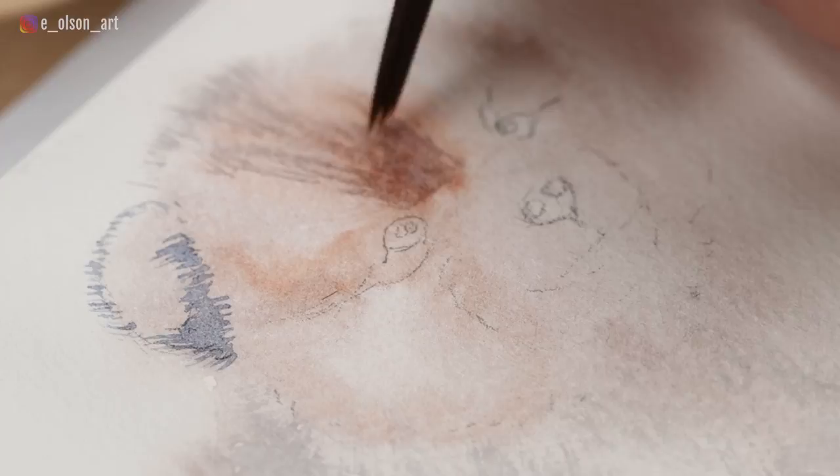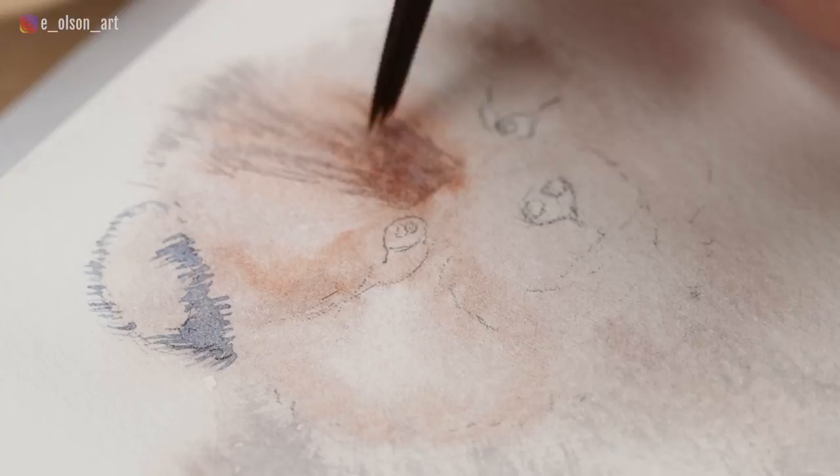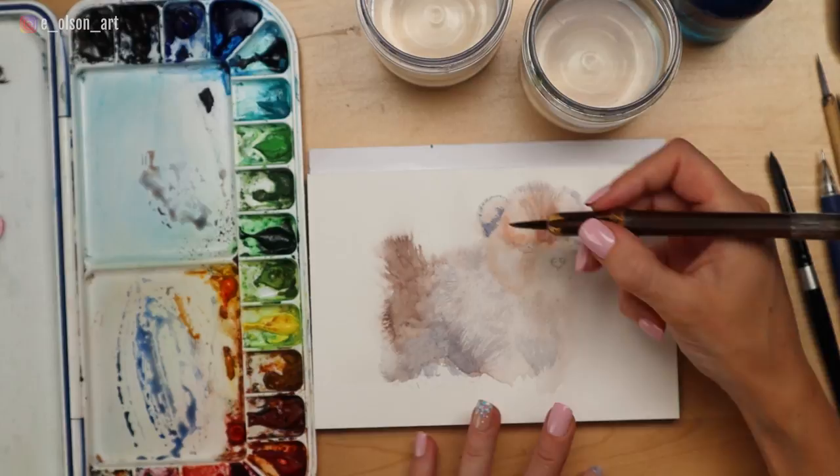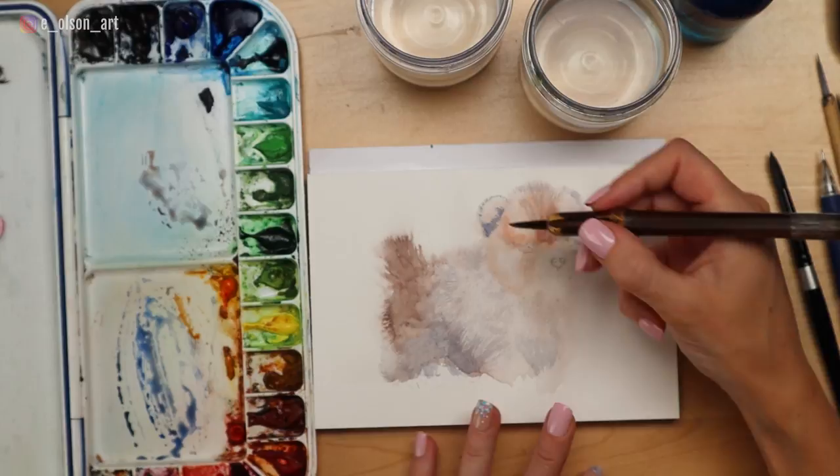If you aren't sure what colors to use, just ask yourself: do I see more brown here, or more blue, or more red, or more yellow? Create mixtures based on this. I used mostly burnt sienna and ultramarine blue for this dog's fur, which really allowed me to adjust easily between warm and cool browns and grays.